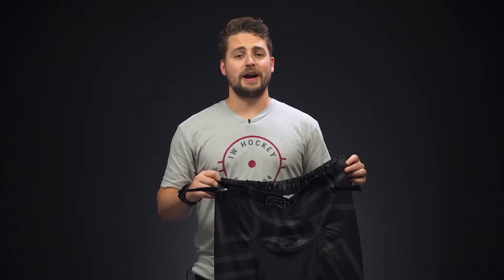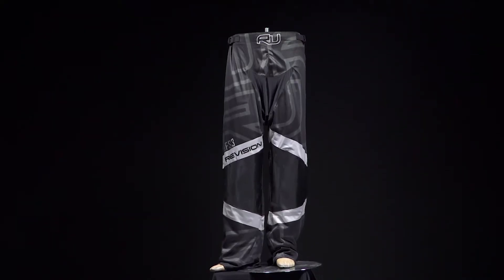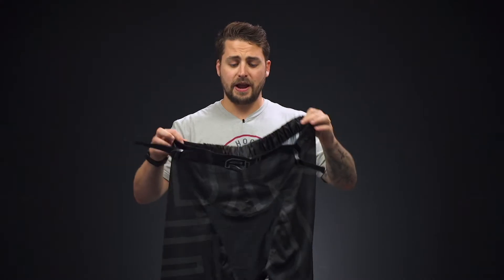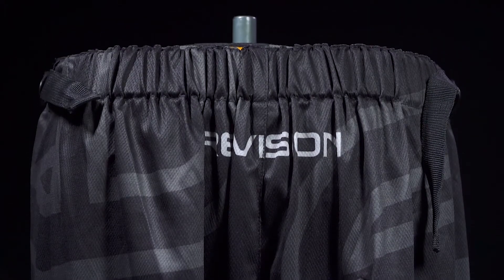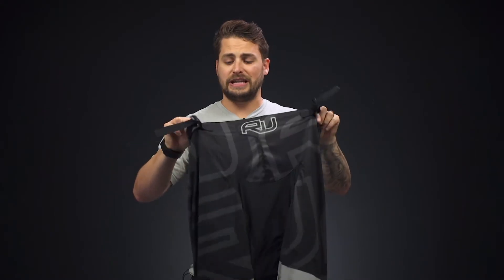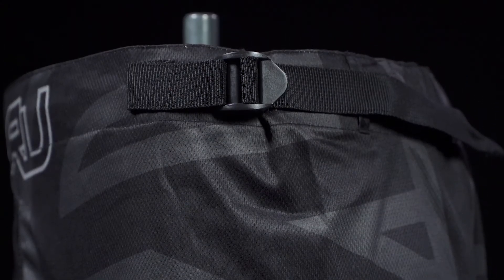Hey everybody, Browning here from iDubHockey here to look at the Revision Armor Series DFS3 Roller Hockey Pant. For your waistband you've got an elastic waist behind your back offering a very flexible fit, and then to cinch everything securely around your waist are two adjustable nylon belts.